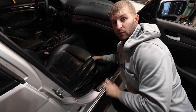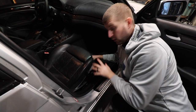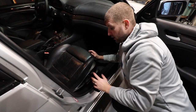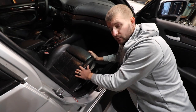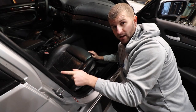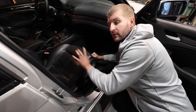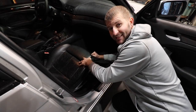Starting with the front seats — both the passenger side and the driver side are identical in the process. There are four bolts that hold the seat down to the frame, and there's one bolt that holds the seat belt into place. And then there's also a connector for the power seat. So we're going to do all five bolts first, then disconnect the battery, and then we can disconnect the connector.